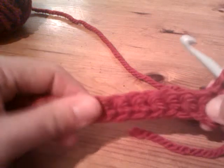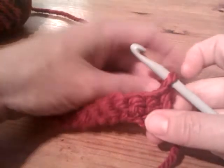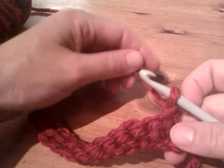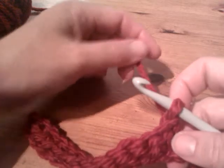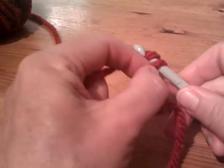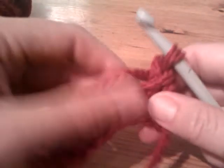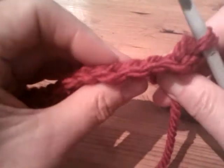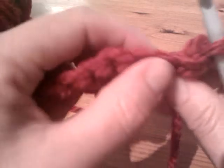So you always, always, always do every stitch into a chain one way or another. Now for this second row it's pretty similar, but what we do is we start off by doing what we call the turning chain. So the very first stitch is just a chain, just like you did in the very first foundation chain — you don't insert your hook, you just yarn over and pull that loop over. That's your turning chain.